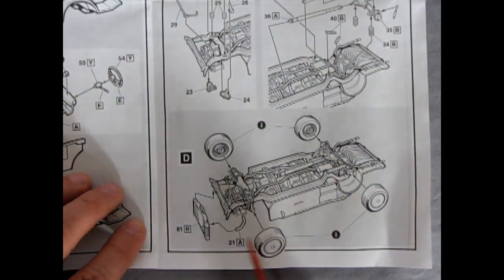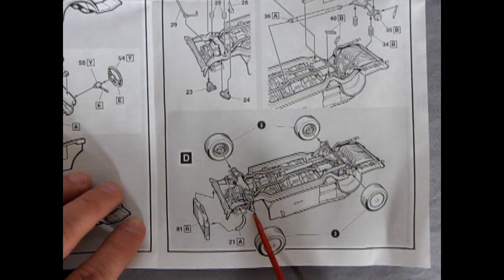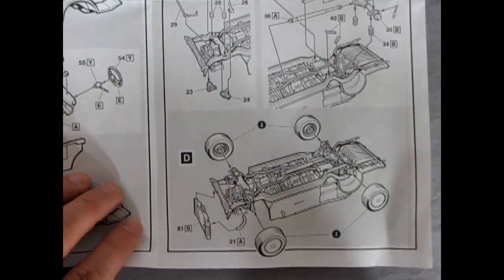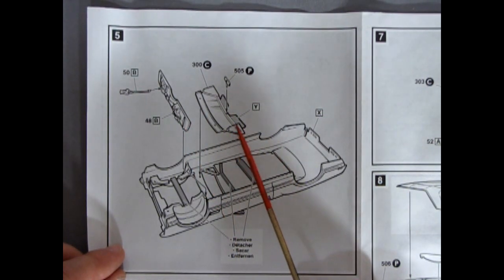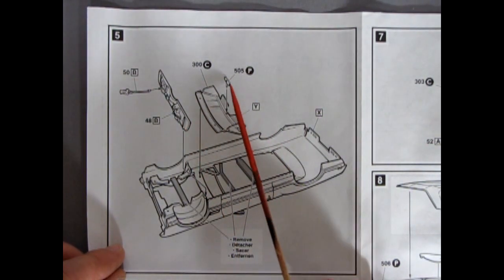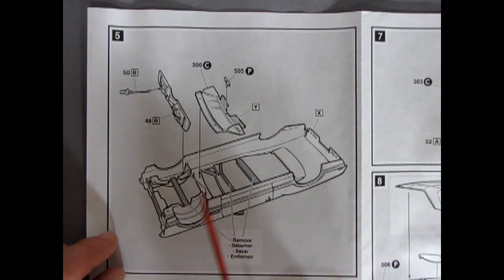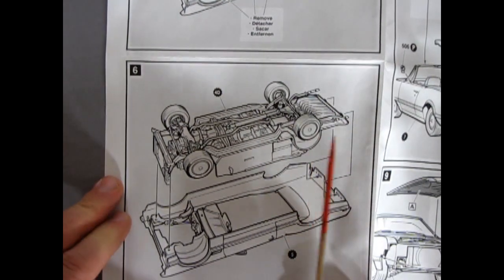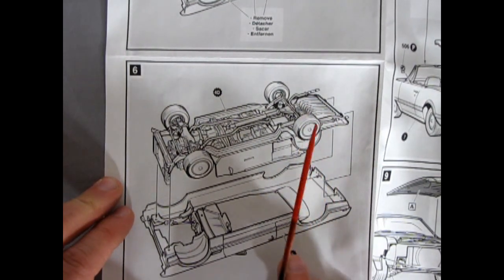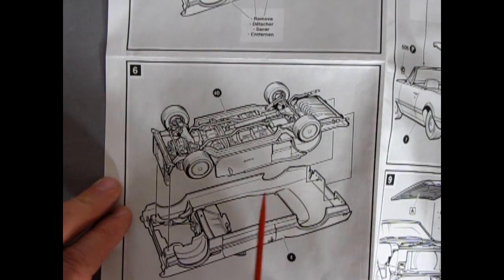Then everything goes on the chassis — the radiator hose and radiator — as well as the wheels. Remember to use just a little dab of glue at the mounting point so you don't glue your wheels shut and prevent them from rotating. Turning to the back panel, there's a separate firewall and the glass with sun visors and the rearview mirror. The steering column goes down, and there are tabs on the chassis pan you bend up and pop in for a nice tight fit.